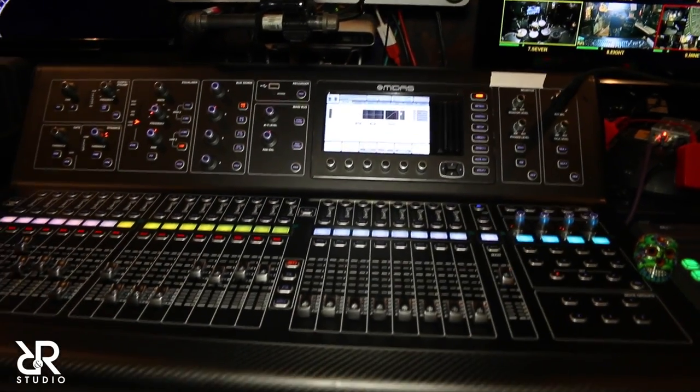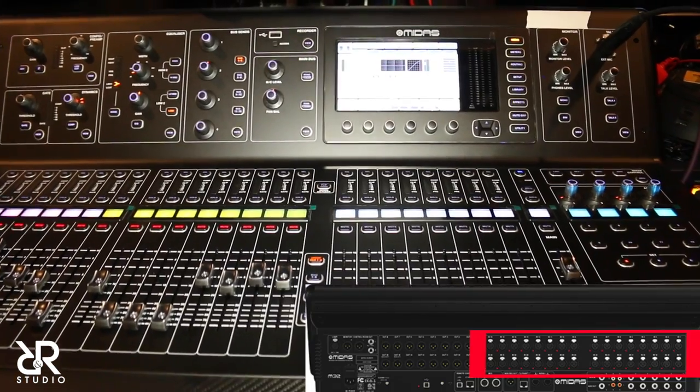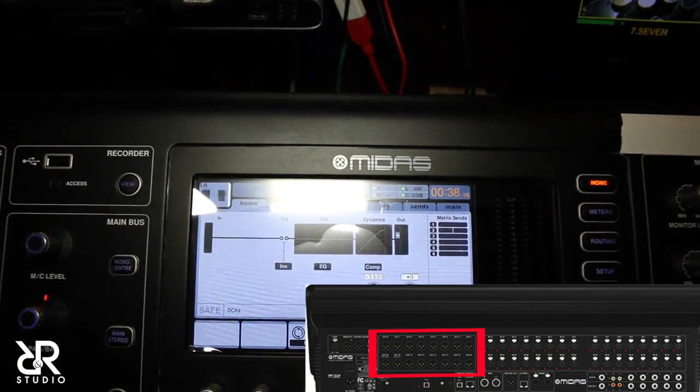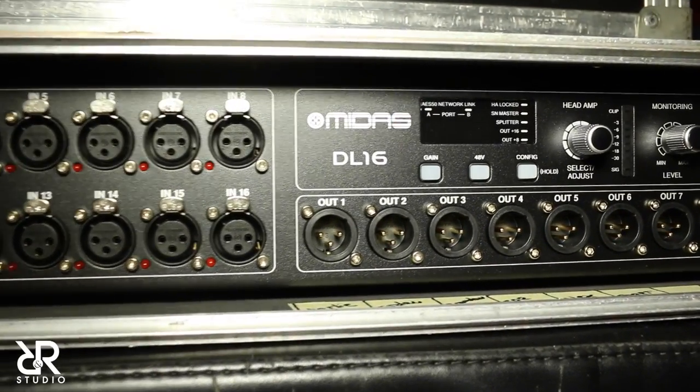The musicians are still able to see each other and interact with each other while performing. R&R Studio houses the Midas M32, big brother to the X32 — by the way Midas, you make a great sounding product. The M32 comes with 32 local XLR microphone inputs and 16 local XLR bus mix outputs. We also purchased the Midas DL16 for more complex configurations if ever needed.